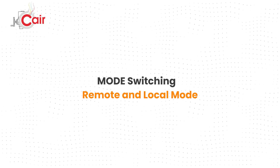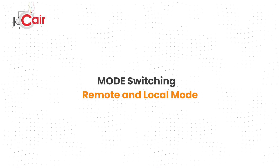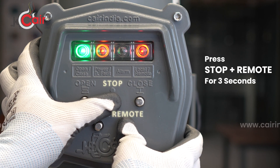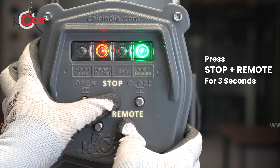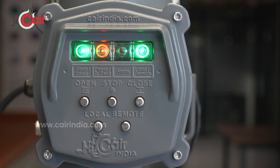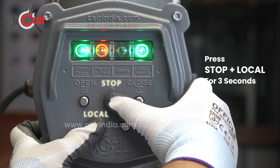Mode switching: to switch between local and remote operating modes, follow these steps. To enable remote mode, press the stop and remote buttons together and hold for three seconds. The actuator is now ready to operate remotely. To switch to local mode, press the stop and local buttons again and hold for three seconds. Now you can operate the actuator using the local push buttons.